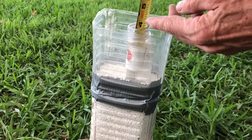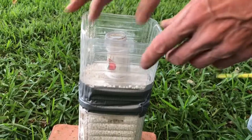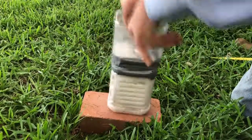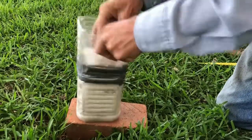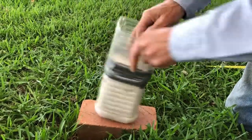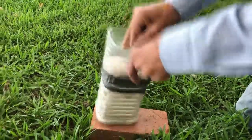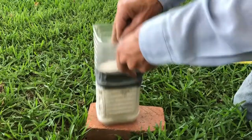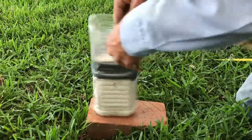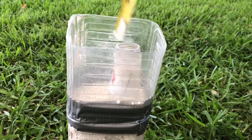Five-eighths, three and five-eighths. The distance is five inches, the distance three inches. Shake it to reach equilibrium — they're about the same. Three and three-eighths.